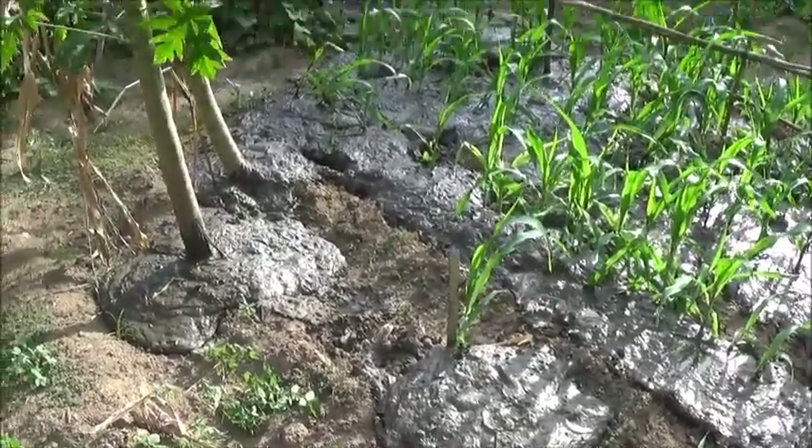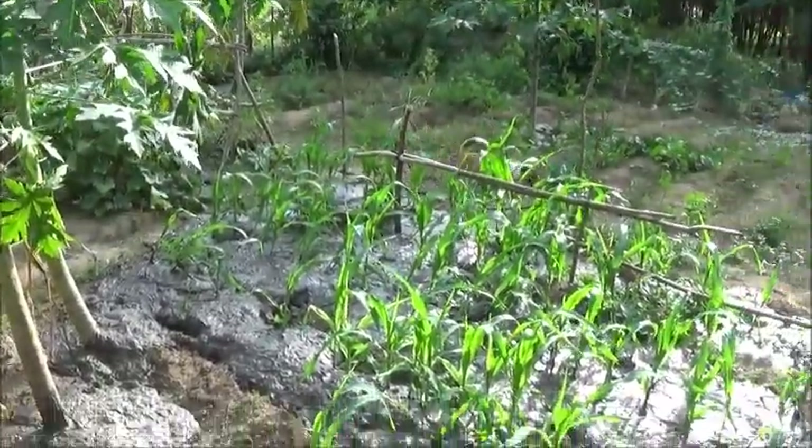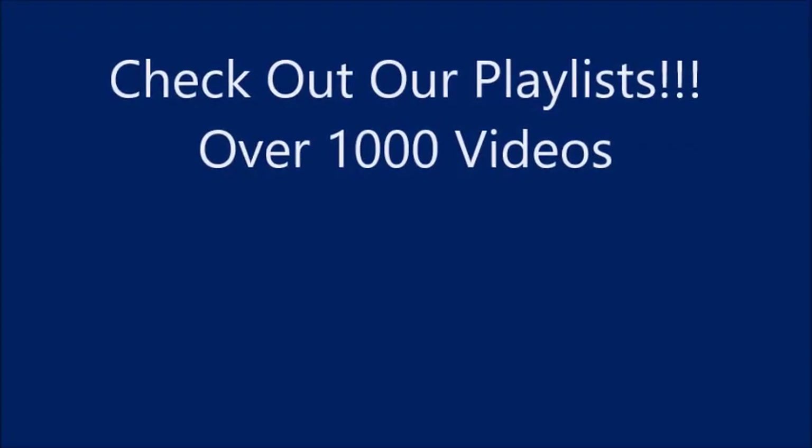Thank you everyone. Please like, comment, share, and subscribe. Bye.